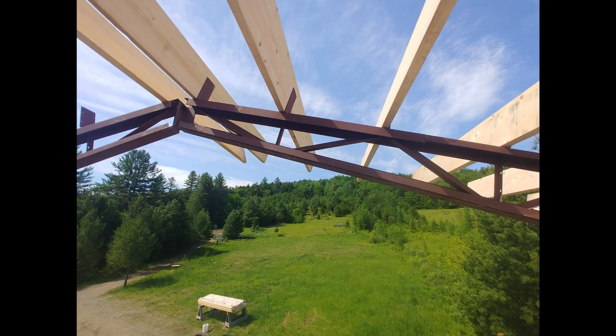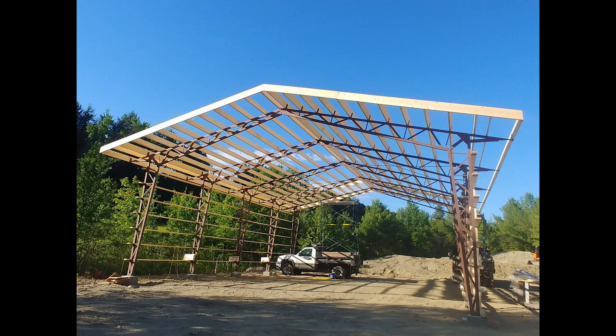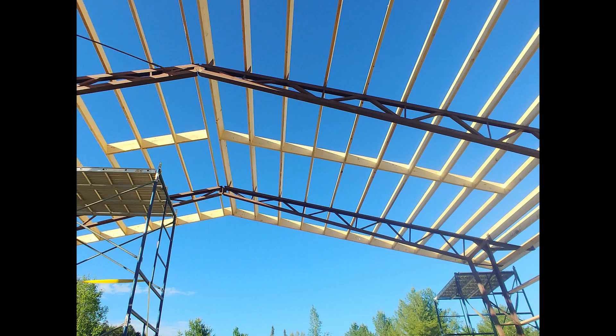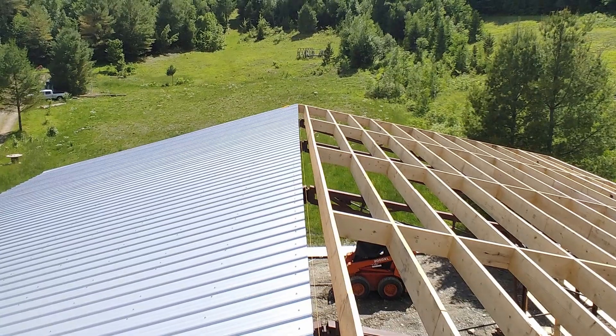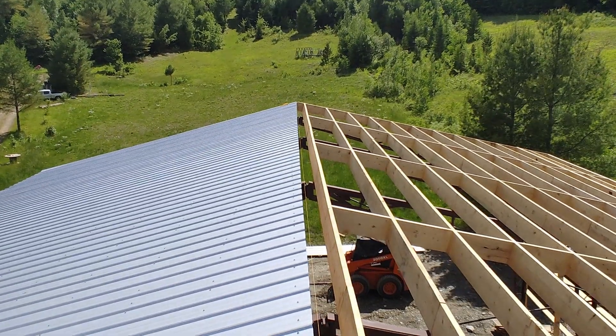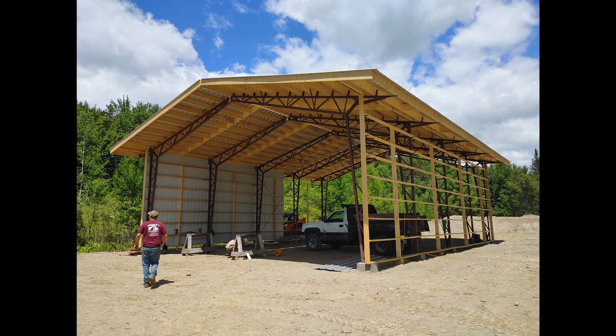Once we had all the purlins up, we threw on the fascia board and added some blocking down the middle of the span. It's 12 feet between the supports on the 2x10s, so we figured that would keep them from wiggling under load and rigidify the whole structure. Then we put on a 24-foot roofing tin. The ridge cap we had to come back for another day — I forgot to pick that up — and then we also put on the siding. I used gray siding because I didn't want it to reflect as much as Galvalume does, but in the end I was a little disappointed — I would have just gone Galvalume all around.